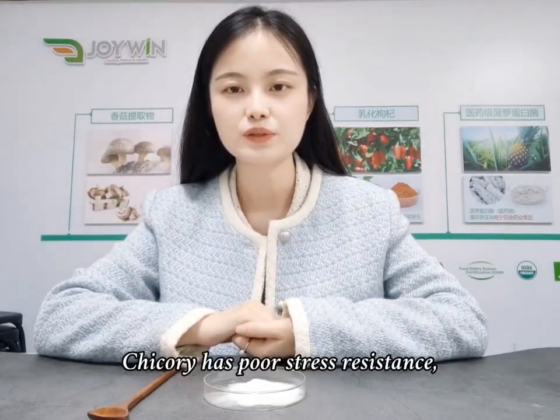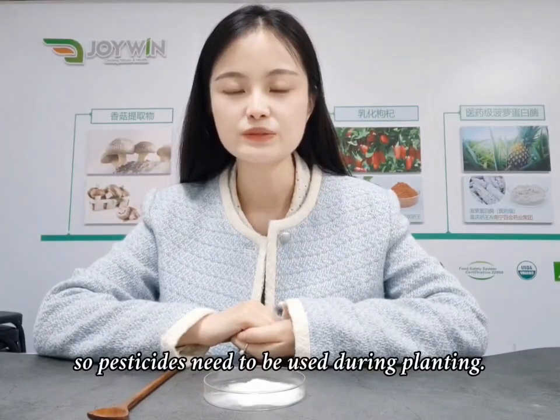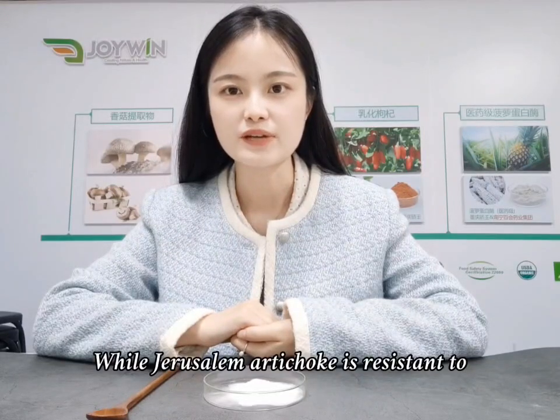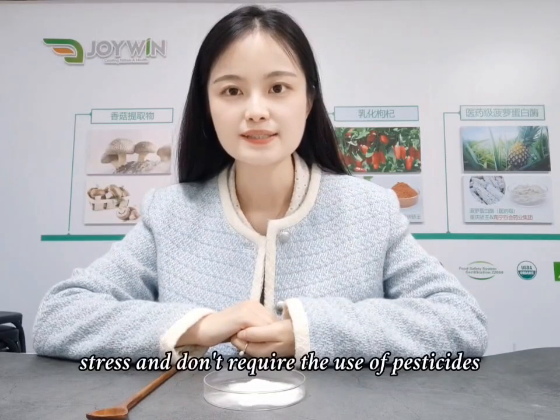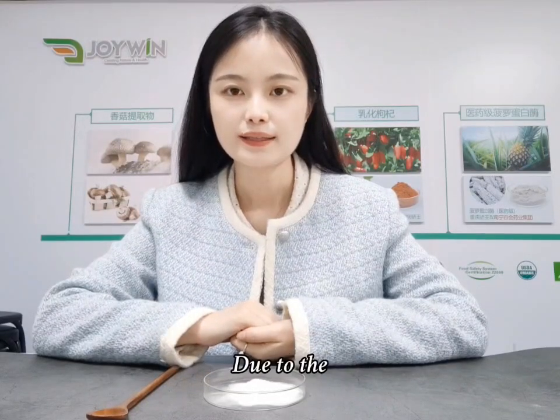Chicory has poor stress resistance, so pesticides need to be used during planting. While Jerusalem artichoke is resistant to stress and does not require the use of pesticides during planting.